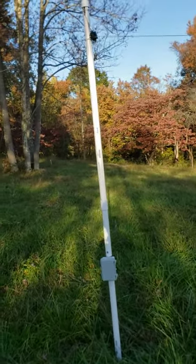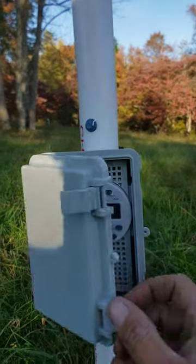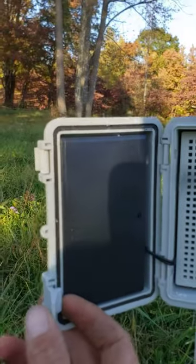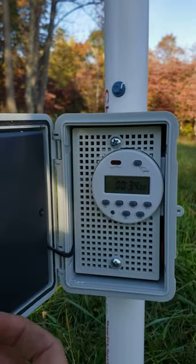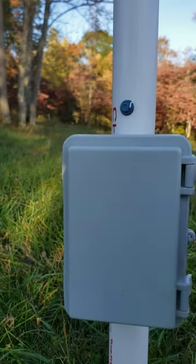It's a pretty simple design — basically has a timer on the inside, battery packs, and you can set it for whatever time of the day or night that you want it to go off.